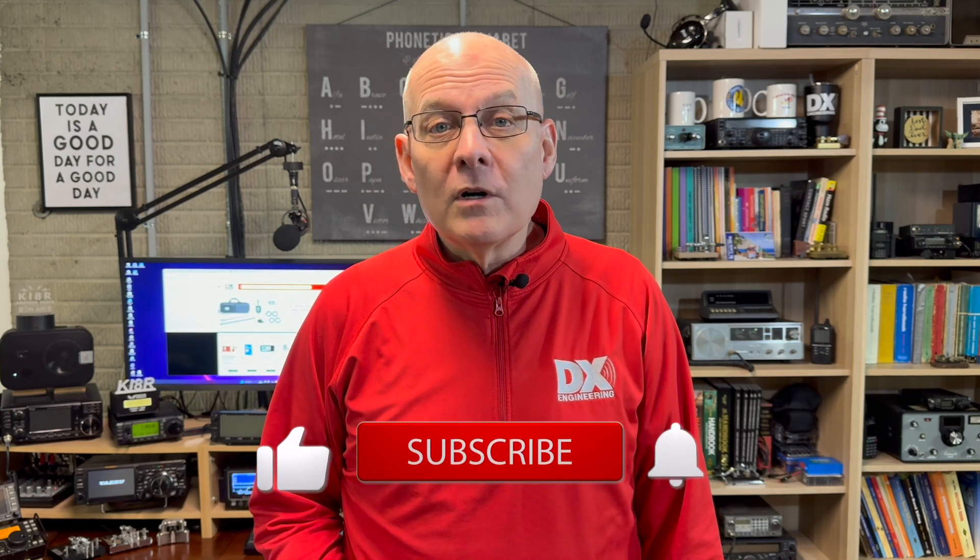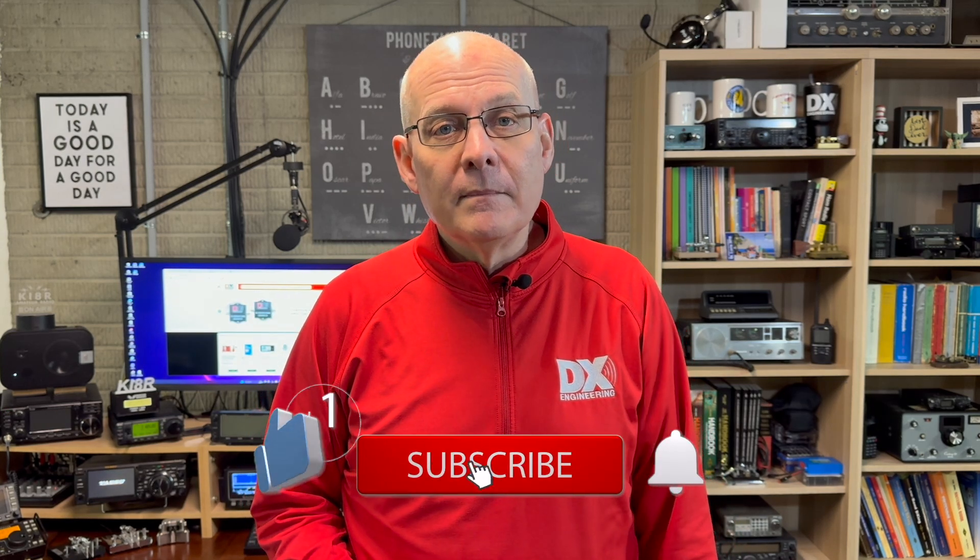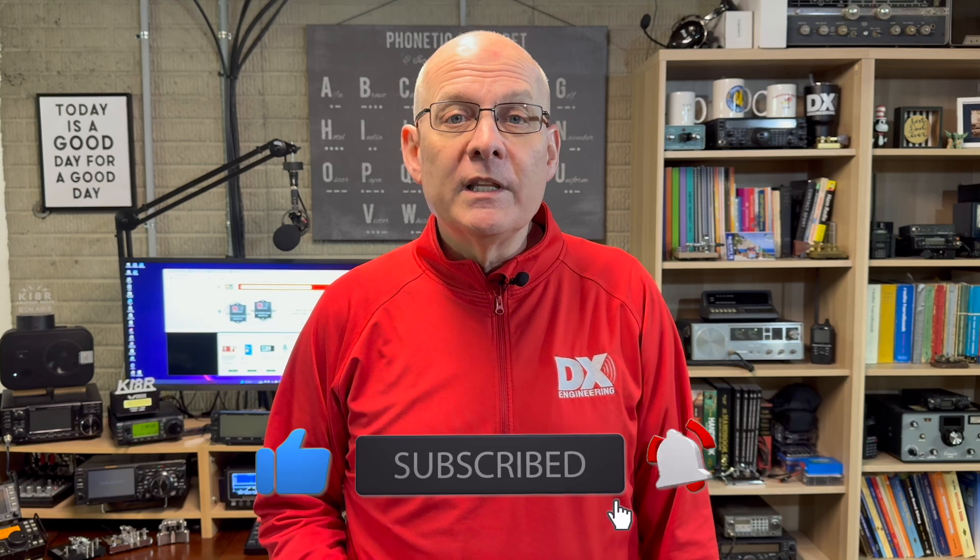Welcome back to the DX Engineering channel. I'm Michael, KI8R. Many of us would love to have a tower, but not everyone has room, finances, or spousal approval to put one up. If you find yourself in one of these predicaments, a roof tower might be your answer.